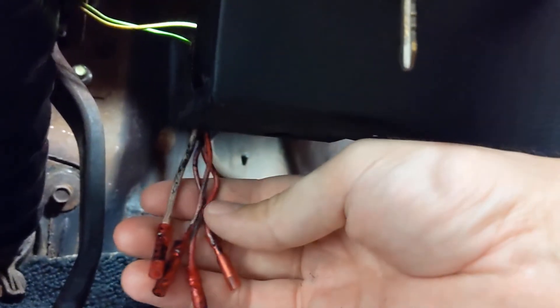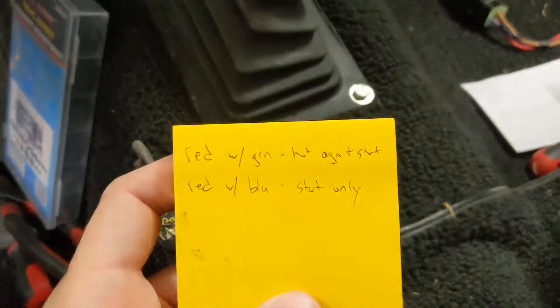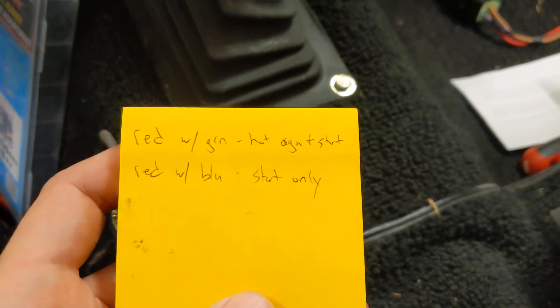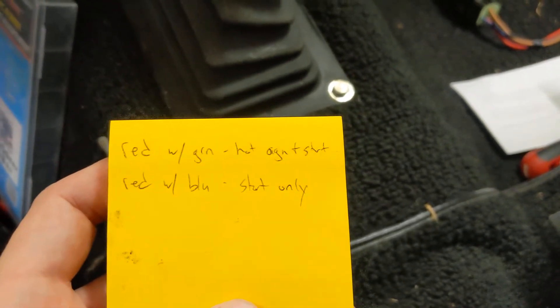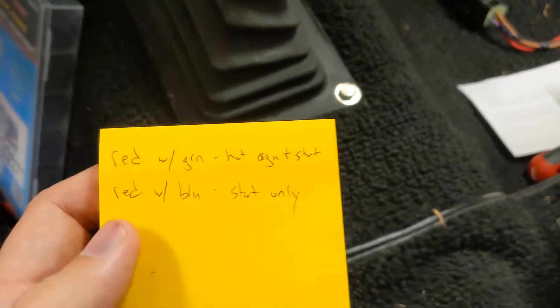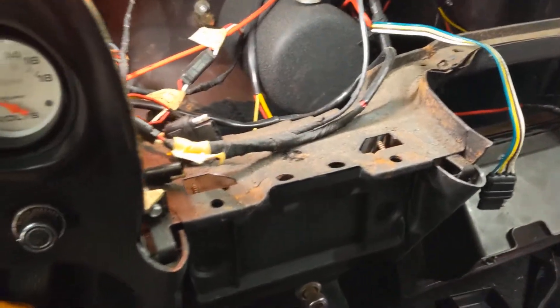I found two wires I'll use. One was red with a green tracer — that's hot on ignition and start, so it's hot all the time and will be good for gauges and ignition. Then there's a red with blue that's start only, so I'm going to run that to the starter solenoid instead of the push button switch on the dash. Let's go look at the dash I pulled off.